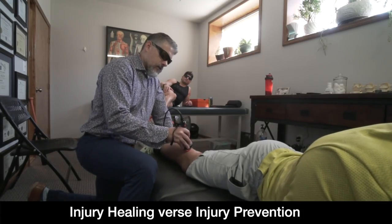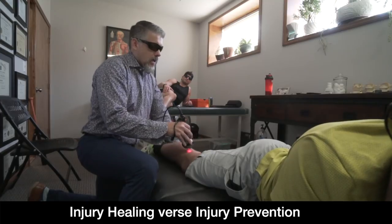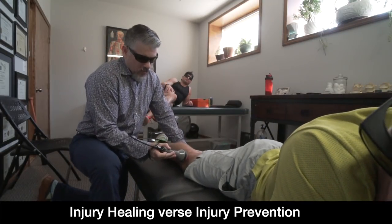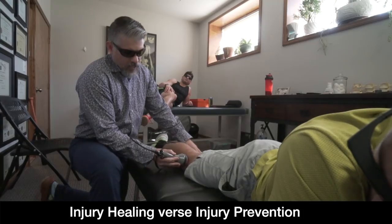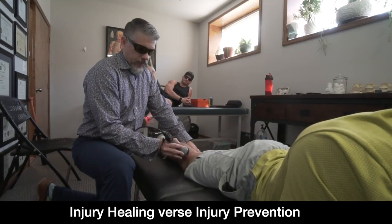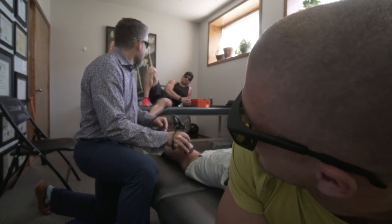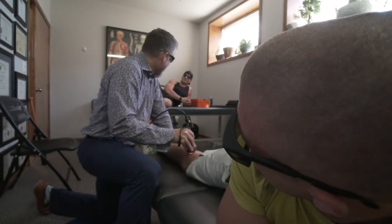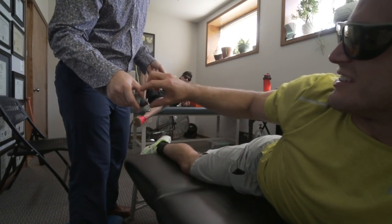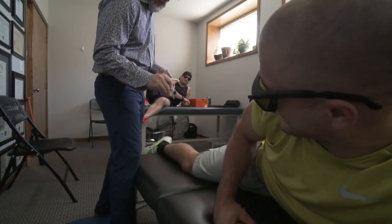In Jake's case — with the volume of squatting and hill running he's doing — the tendon we're treating is the popliteus tendon, which is probably getting over-recruited as a compensation during the high-volume, deep, heavy squats along with the angled running. That's what flared it up, so we're trying to get that healed.